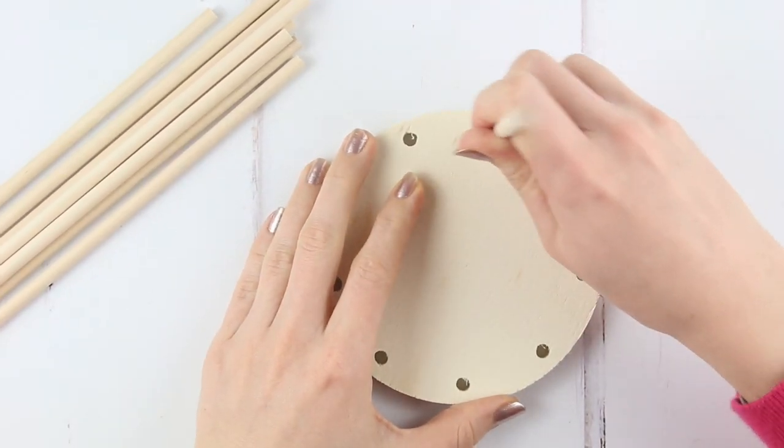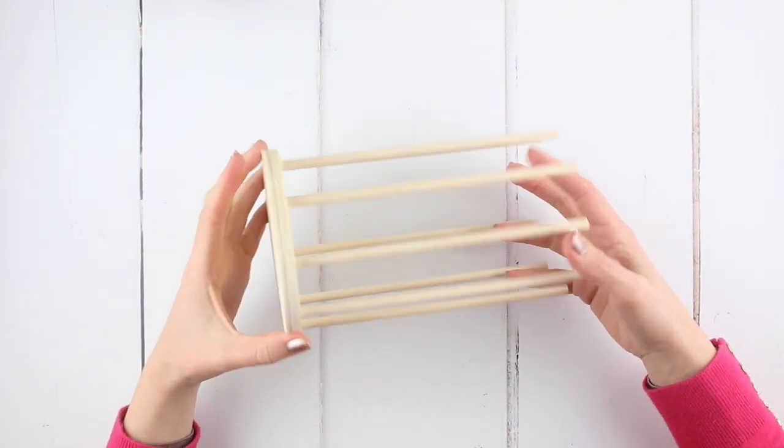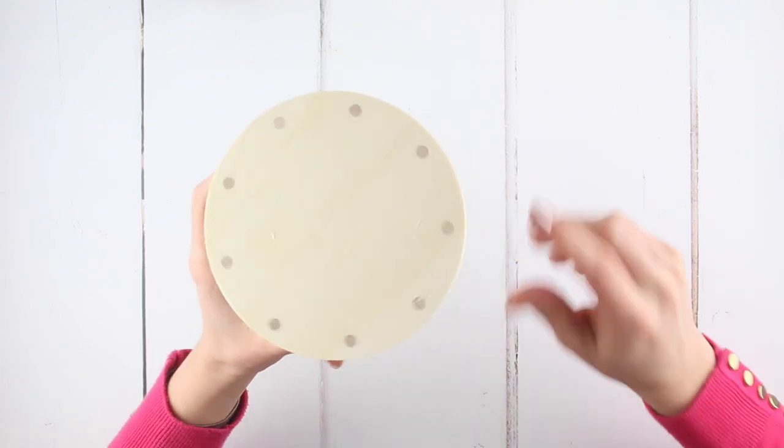With the wooden base flat on your table, insert each of the wooden sticks into the holes. Lift up and check the underside of the base to make sure all of the wooden sticks have been pushed right down.